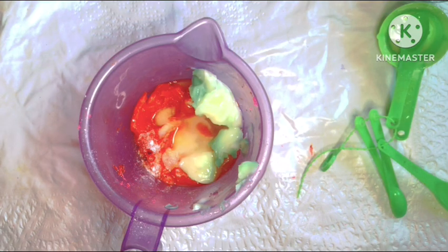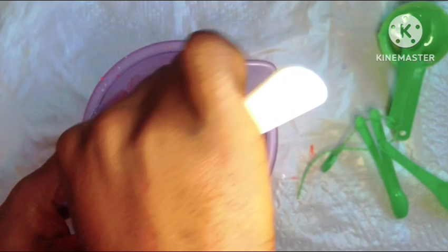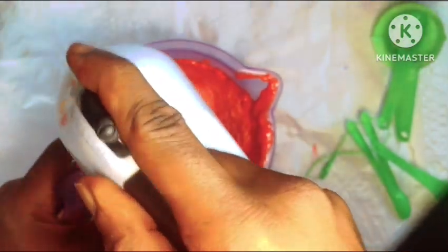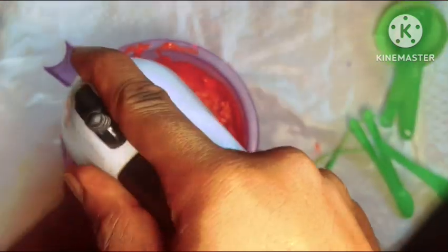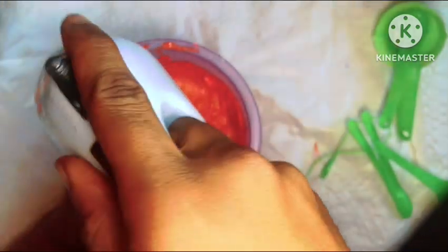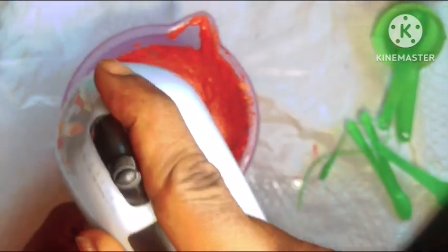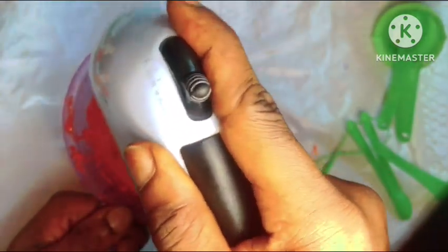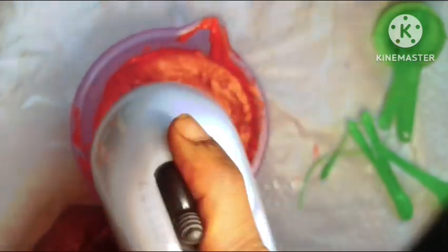We'll go in with our mixer to combine everything together. Now, if you use a different bar soap aside from Larissa — a harder soap — you might have to dissolve it using the double boil method or grate it down properly. But because Larissa soap is a bit more malleable and soft, I'm going to go straight in with my blender and make a smooth paste. Once we're done mixing and all our ingredients are combined and our soap has the fluffiness and texture that we want, all that's left is to dish the soap into our desired container.